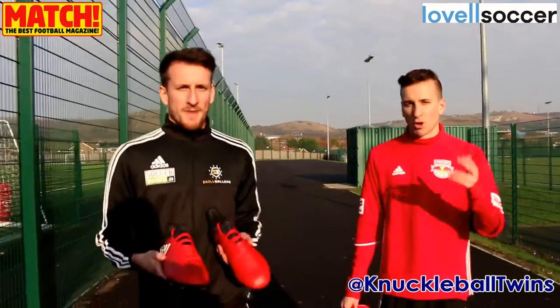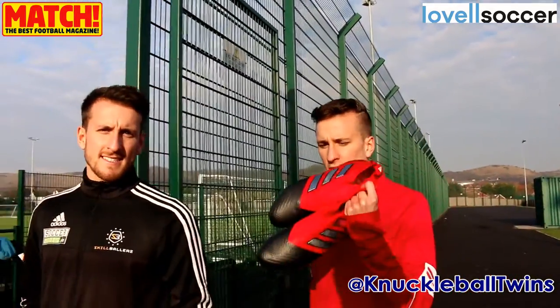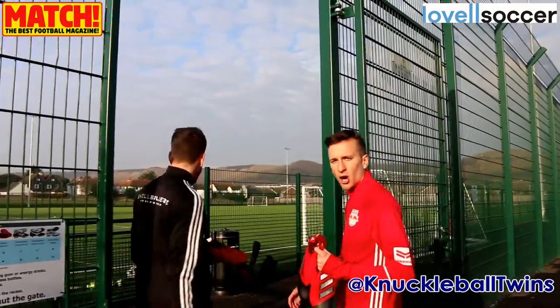What's up guys? KnuckleballTwins here. Big shout out to Lovell Soccer for sending us the Adidas X and Ace football boots. Today we're going to be doing a boot test on them. Be sure to check out the Match Mag for more content on the boots. Enjoy! Let's go!